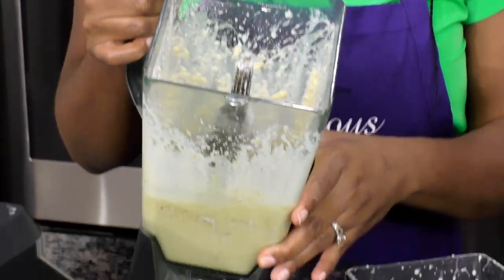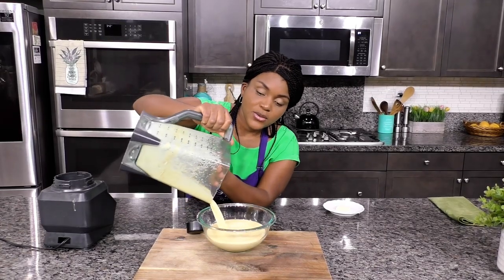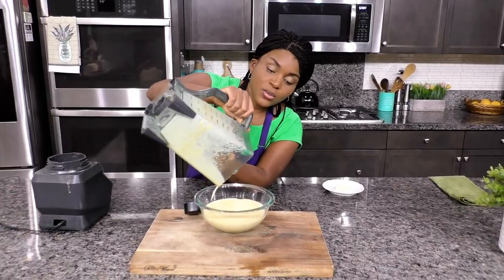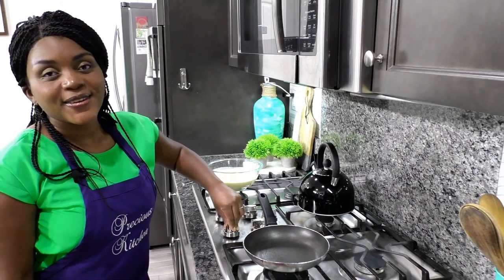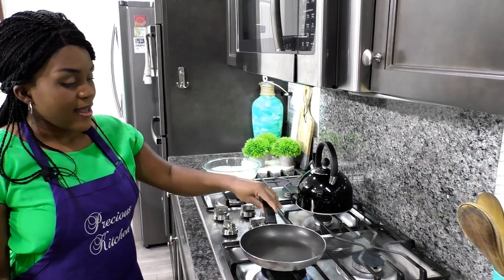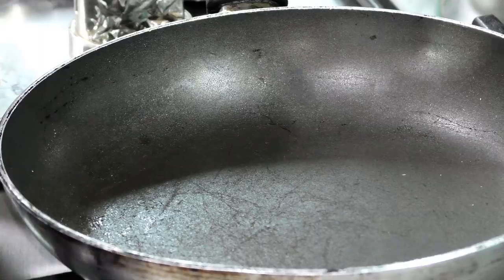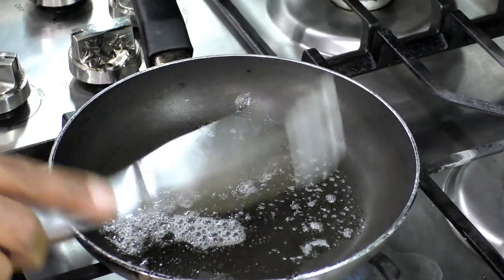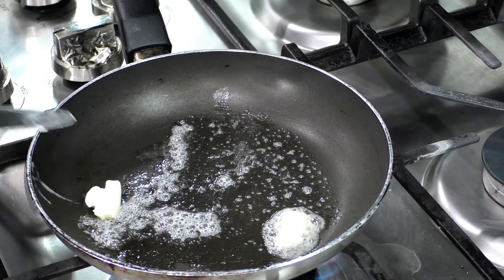I'm going to pour my batter into a bowl — that's just going to make it easier for me to scoop out. I have a skillet here; I'm using a non-stick skillet and I've set that on high heat. I'm going to put in a little dab of butter, adding just a bit more to make sure that the pan is well coated.